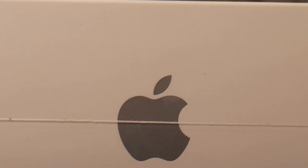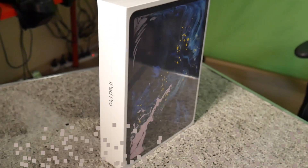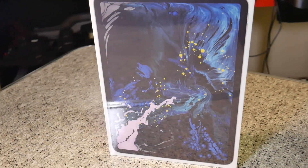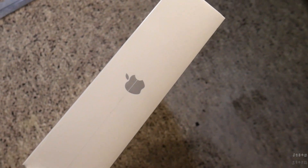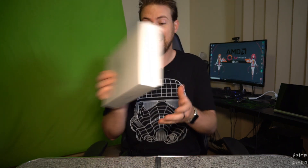I guess you've come here for this. So, iPad Pro, 11-inch, Wi-Fi cellular, 256GB. I never thought I would spend this kind of money on an iPad, if I'm being honest.